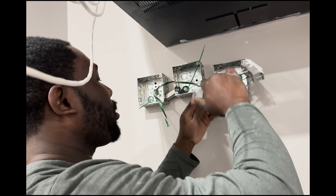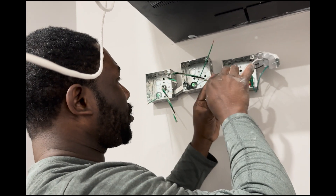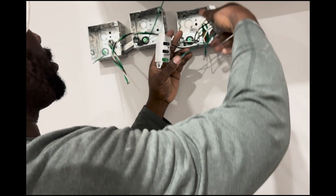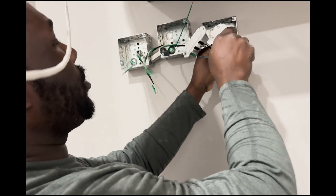Let me know in the comments below what you think about those types of outlets — if you've installed them before, if you like them, or if you think we shouldn't use them at all.